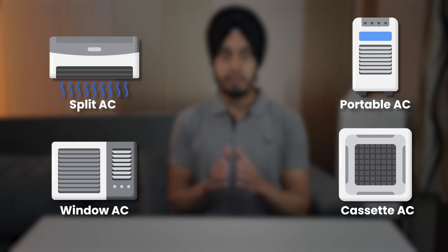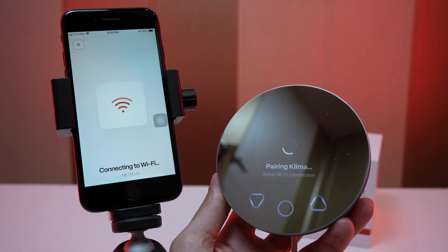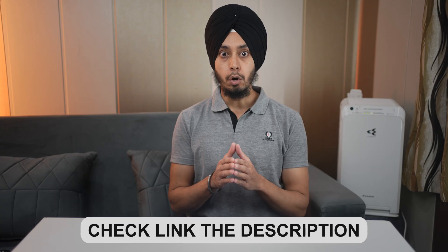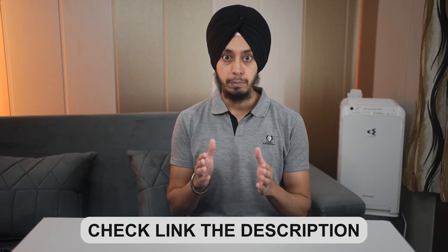It works with split, window, portable, and even cassette ACs, and it is very easy to install and pair with the air conditioner. Later I will show you the whole process. The product link is in the description — use the link or coupon code to get a 15% discount.